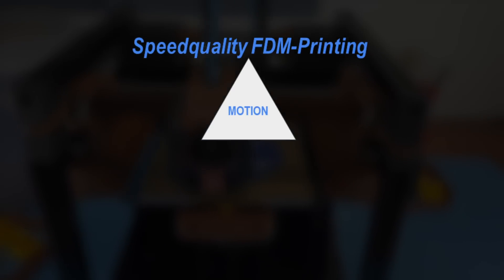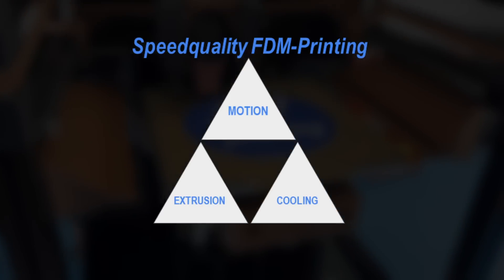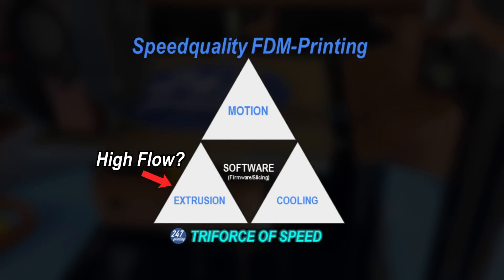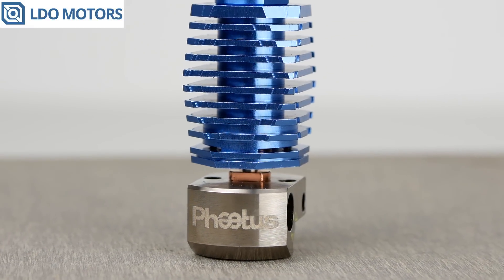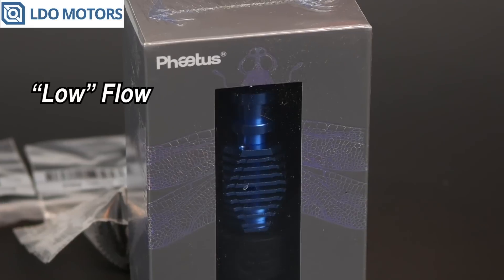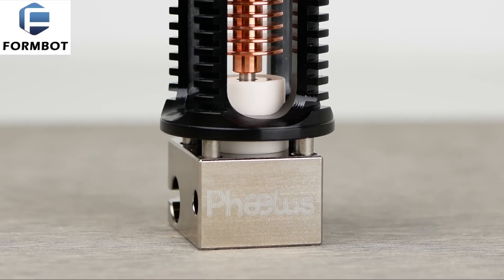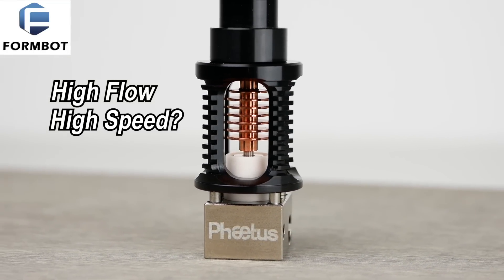An FDM printer is a quite simple system of three mutually interacting factors: motion, including the supporting environment such as the frame, extrusion, and cooling. The trend of going for high flow or even ultra-high flow is very prominent. The LDO kit offers no options for the hotend — you get the Faydee's Dragonfly, which is at the lower end concerning flow capabilities for high-end DIY printers. For the FormBot kit, I chose the Faydee's Dragon High Flow, which is meant to be superior.